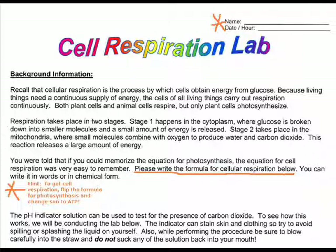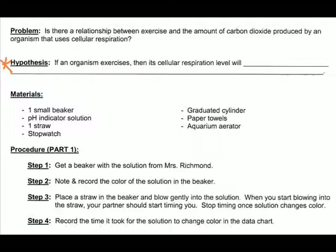Next, the last paragraph talks about the pH indicator solution, which we're going to use today to test for the presence of carbon dioxide. We'll blow into a beaker that has some of this pH indicator solution in it. The problem we're testing today is: is there a relationship between exercise and the amount of CO2 produced by an organism that uses cellular respiration? Write a hypothesis: if an organism exercises, then its cellular respiration level will... Fill in the blank — does cellular respiration increase, decrease, stay the same, or have no change?